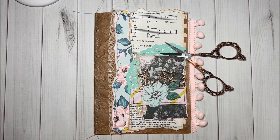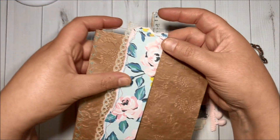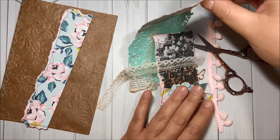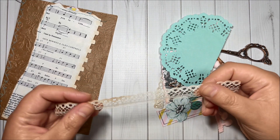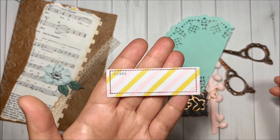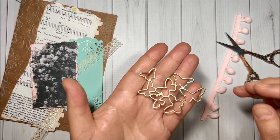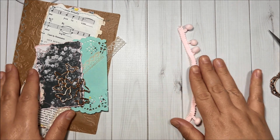Hi crafty friends, today I would like to invite you to craft with me. I am working on this journal cover and I did stitch here with aqua thread, using this paper bag that I did emboss. Over here I am using this Maggie Holmes cardstock that I did tear, distress the borders, and also stitch. Same thing for this music notepaper — I did tear, stitch, and distress the borders. I do have some tea-dyed lace and I did stitch this ephemera. I also have this doily and more tea-dyed lace, and this ephemera piece that I did tear the borders, distress, and stitch. Then I have this die cut with butterflies and this beautiful pink pom-pom trim from BB Craft.